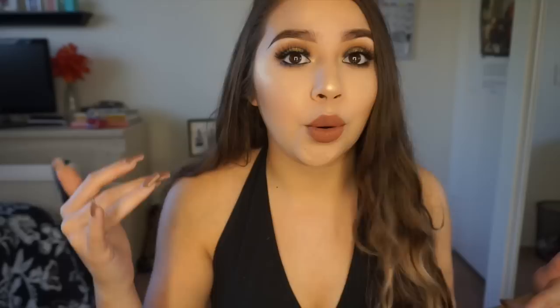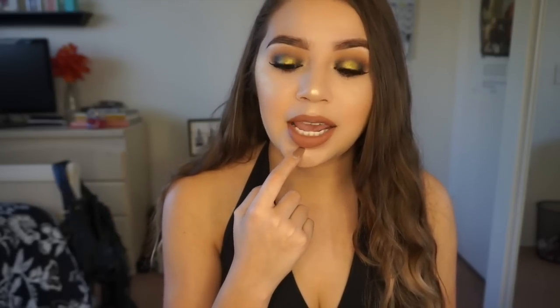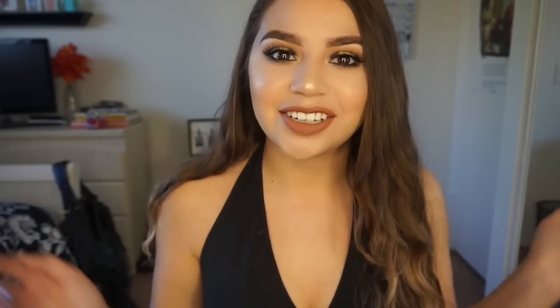It's just a black smokey eye with a pop of bright yellow gold. I'm also using the Kylie Lip Kit, this is in Dolce K. If you guys like this video go ahead and give it a thumbs up, subscribe if you haven't subscribed already, and let's get started.